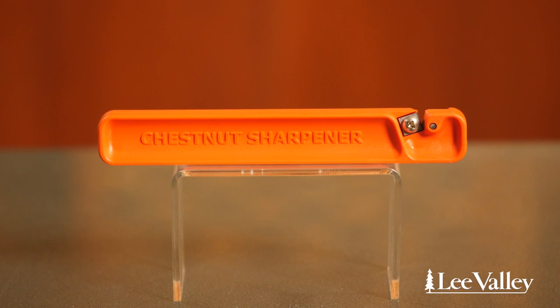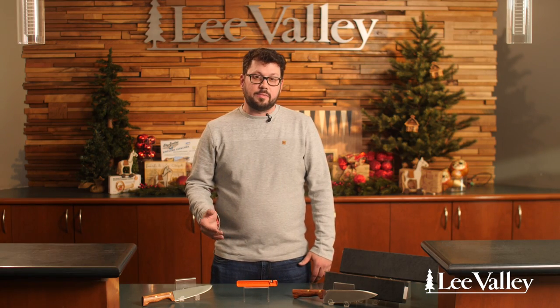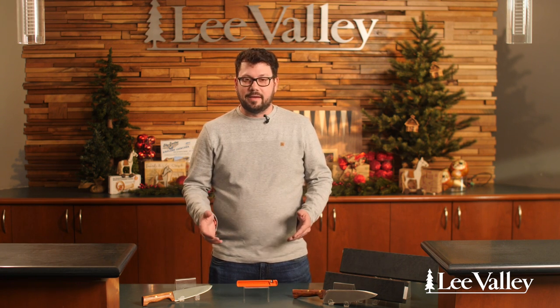Hey, I'm Phil from the marketing department at Lee Valley's head office, and today I want to talk to you about one of my favorite products, the knife sharpener. What I love about this product is that it gives me a lot of brownie points at home because it simplifies the task of sharpening knives.